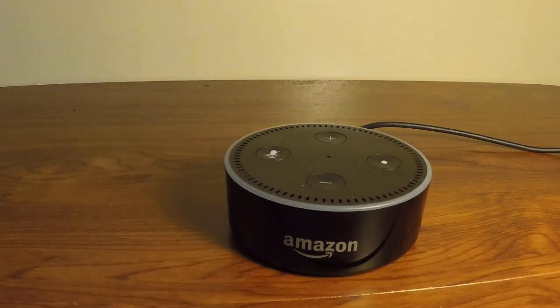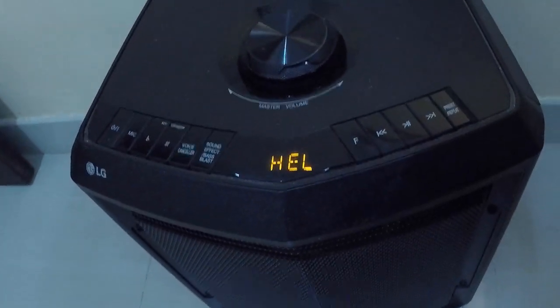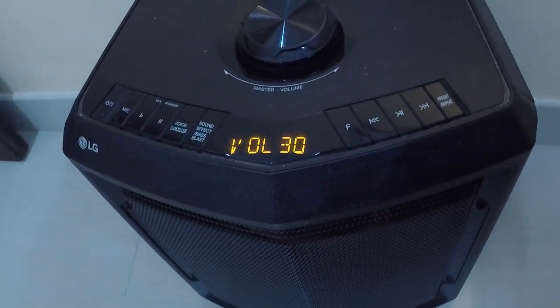If you do not want to connect a wired speaker, you can pair a Bluetooth speaker using the Alexa app. Once it is paired, simply give it a command — 'Alexa, connect to my speaker' — and it will turn on and connect automatically.